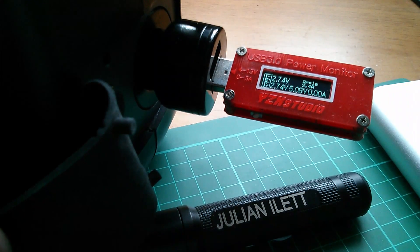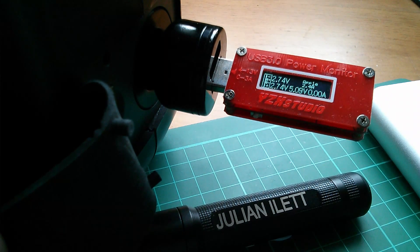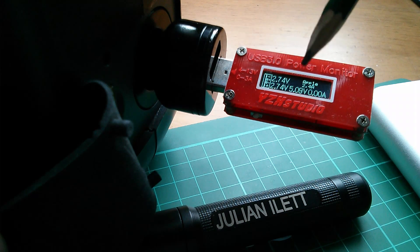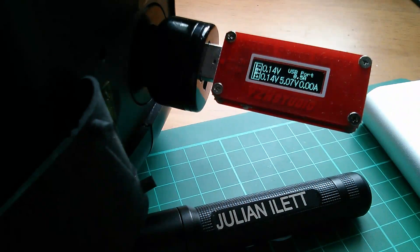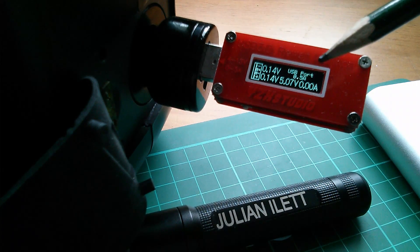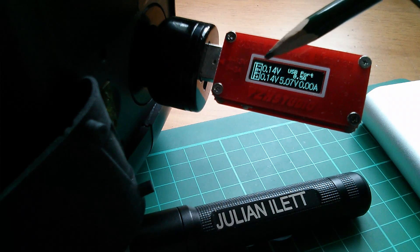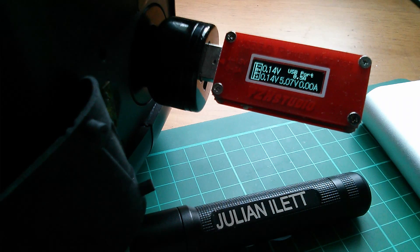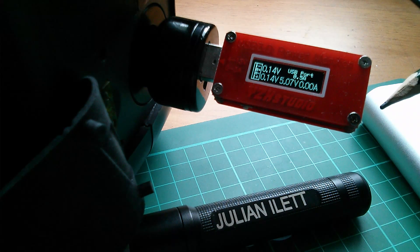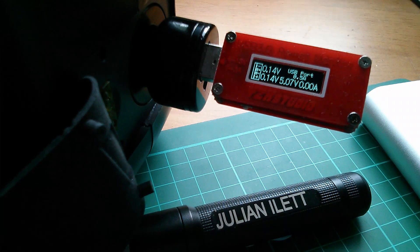First up, the green socket is showing as an Apple 2.4 amp with 2.75 volts on each of the D+ and D- pins, and we're getting 5 volts coming out. The Quick Charge 2 port is showing up rather boringly as a USB port with half an amp capability and 0.14 volts on both D+ and D- lines — but of course I haven't yet plugged in the power bank, so this unit hasn't been able to communicate with a QC 2 compatible device.